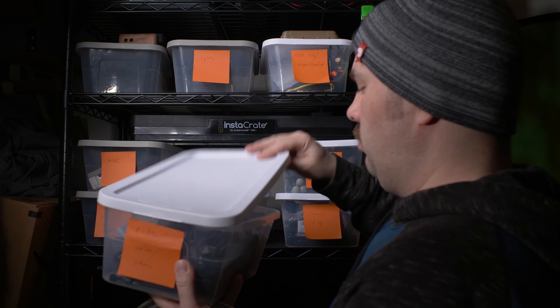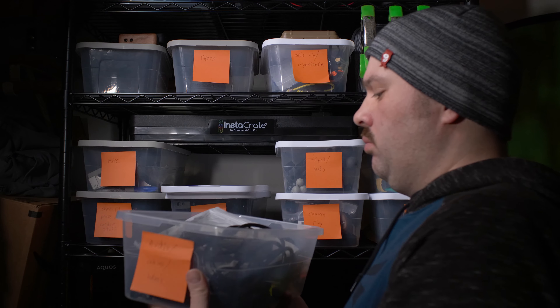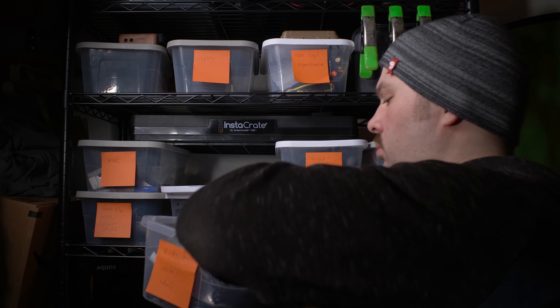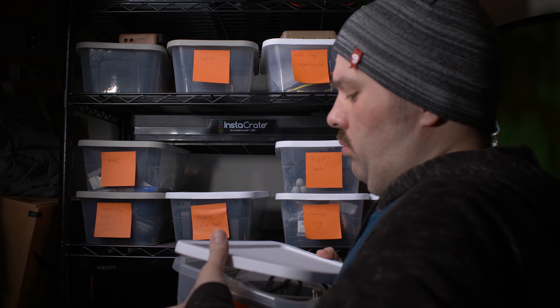When you use something, put it back where it belongs — a place for everything and everything in its place. By putting it away when you're done, you won't have to do this whole cleanup process over and over because things will just stay clean. It's something I constantly struggle with as I move from project to project — I don't always put things back or I leave them scattered about because I was halfway through something. By putting them back, you'll always know where to find them and they'll be better protected.